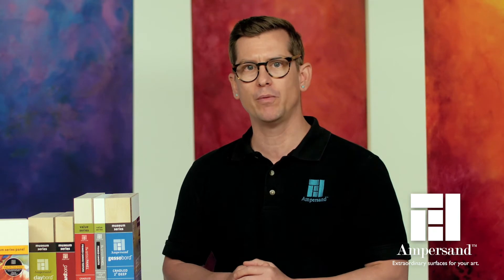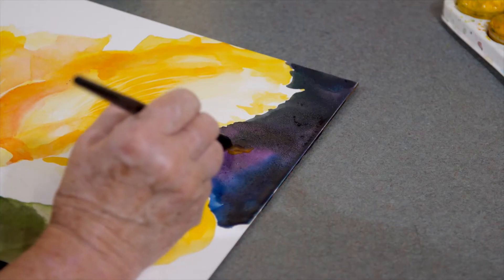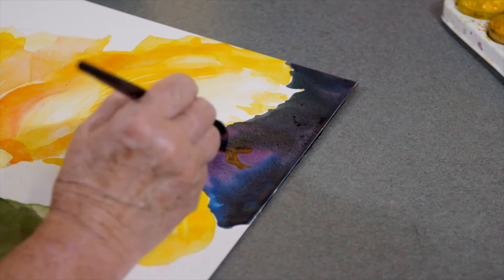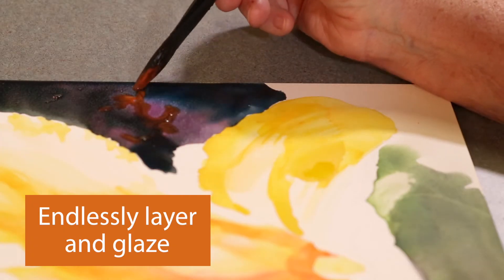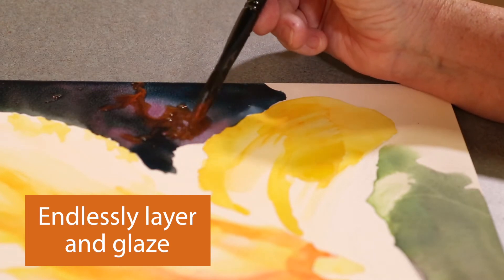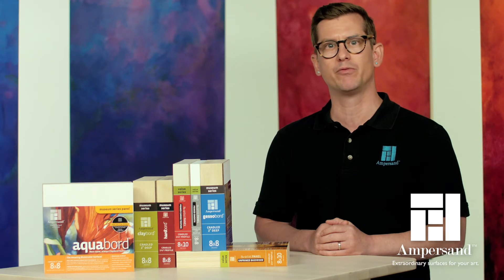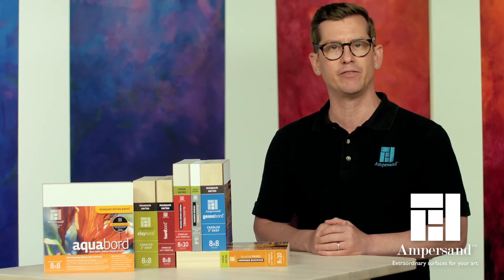Aquaboard has brought a whole new approach and exciting techniques to the watercolor artist. You can layer glazes of color, one on top of the other, creating complex dark values and brilliant color on Aquaboard, not achievable on paper. Make sure that each layer of color on Aquaboard is completely dry before applying the next glaze to avoid lifting it accidentally.